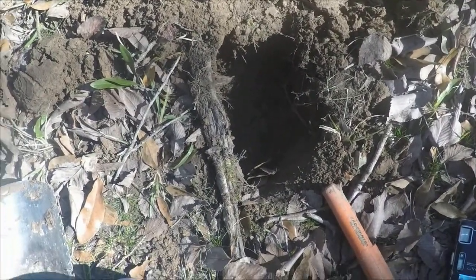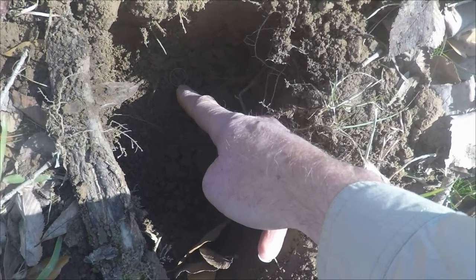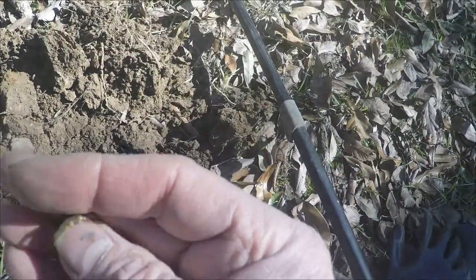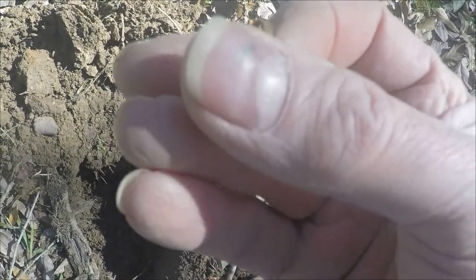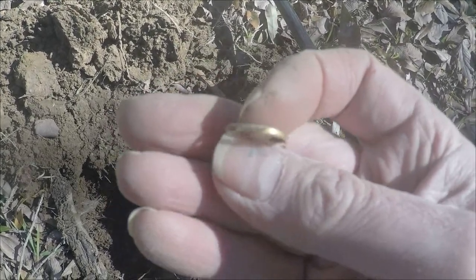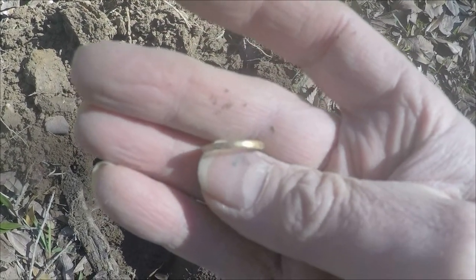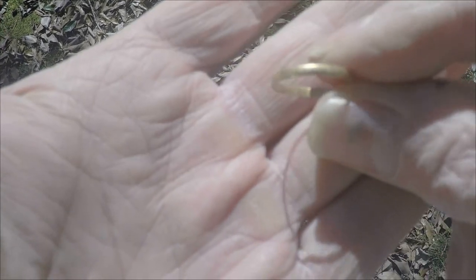I don't know if you can see this at the bottom of this hole, but it appears to be a little ring — and I think it may be gold. From the size of it, it's either a very small woman's or a child's ring. This is an old plantation site. It's gold — it's a very small ring, but it is a little gold wedding band-looking ring. Typical of an antebellum period gold ring.